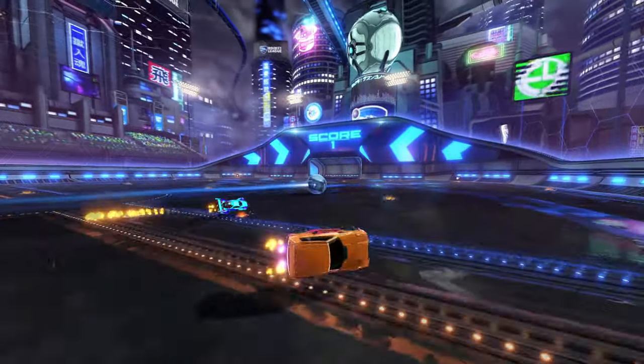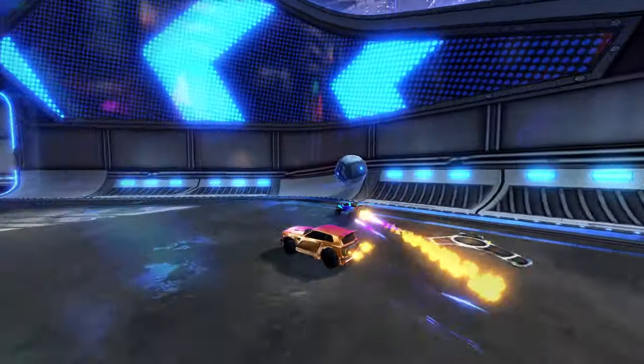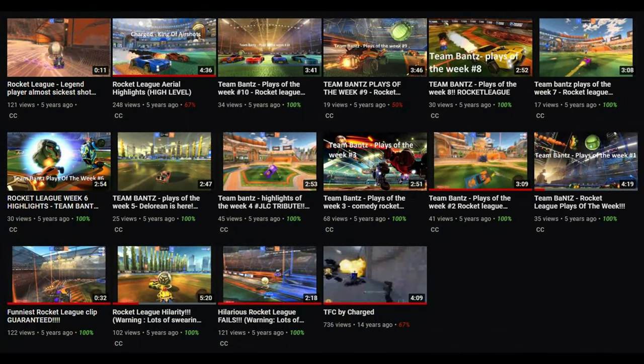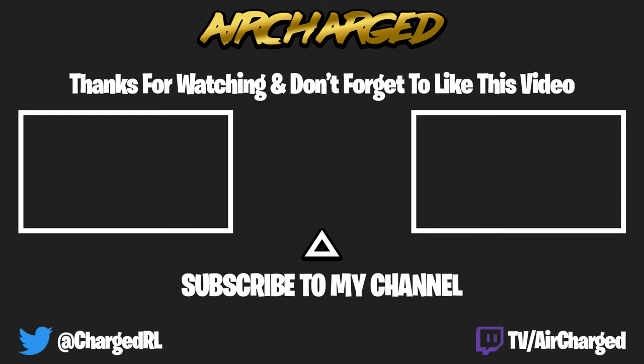A huge thank you for the support you guys are showing — it's unreal. We recently hit YouTube Partner, which is just mind-blowing, as I actually uploaded my first YouTube video over 13 years ago. I've been trying to get better at creating content over that time. I still have a lot to learn, especially in editing, but I really hope you guys will see part of that in the future if you are subscribed. I do really appreciate that.